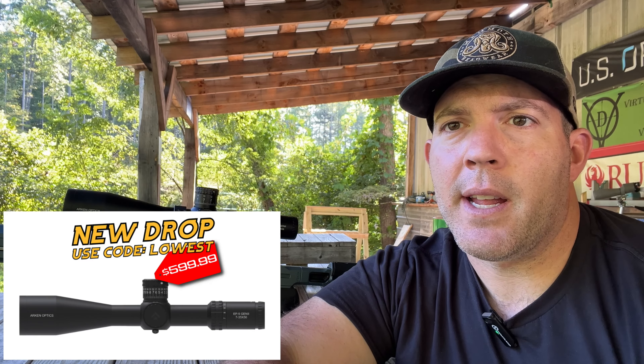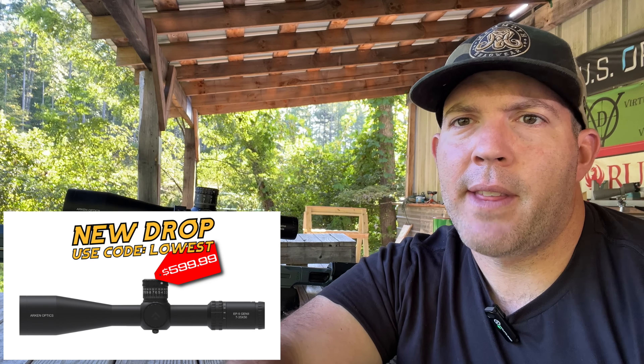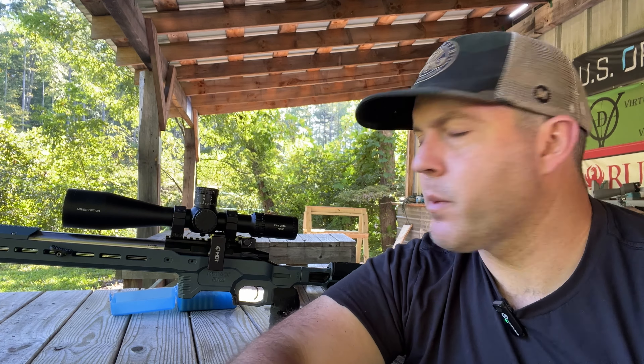Again, this is Arken's newest drop, the EP5 Gen 2. They had an EP5 but I believe it only went up to like 25 power or something like that — so this one goes all the way up to 35 power. I've got my hands on this Arken, so let's go ahead and get this thing zeroed and see how we like it.